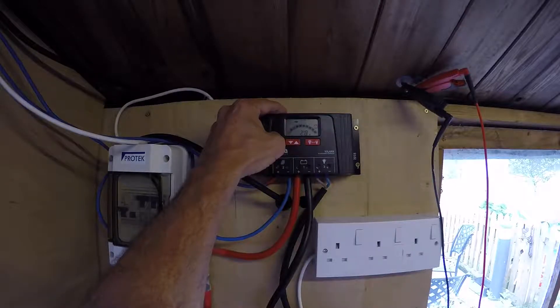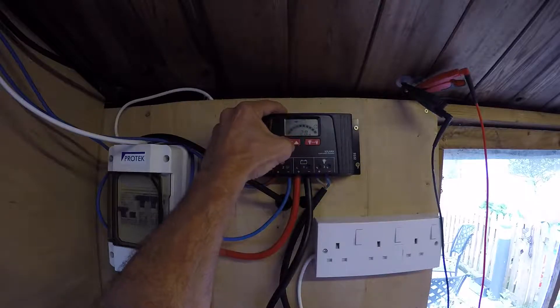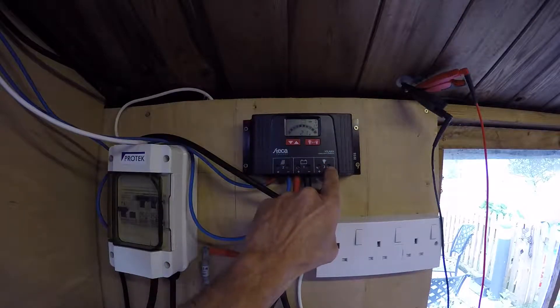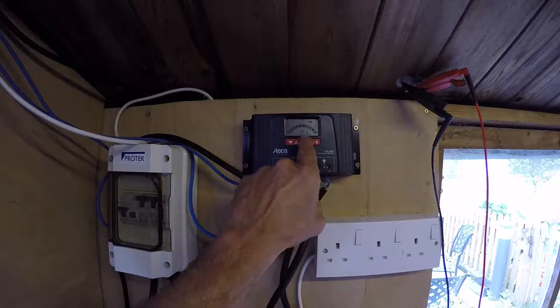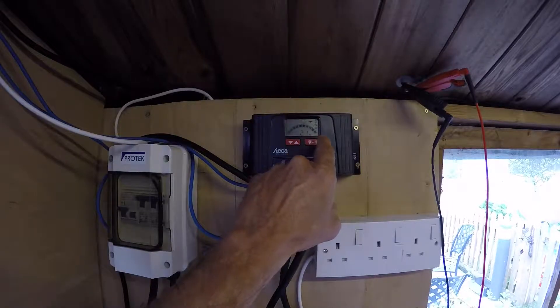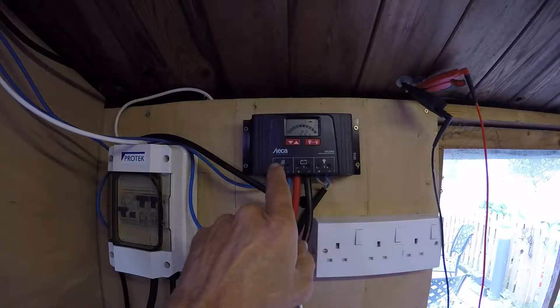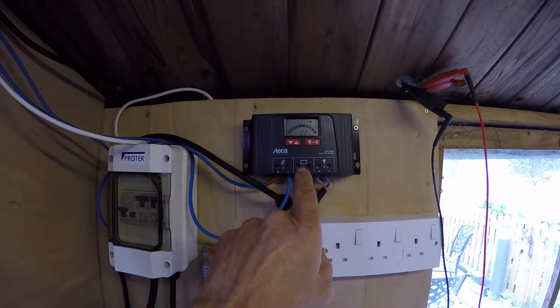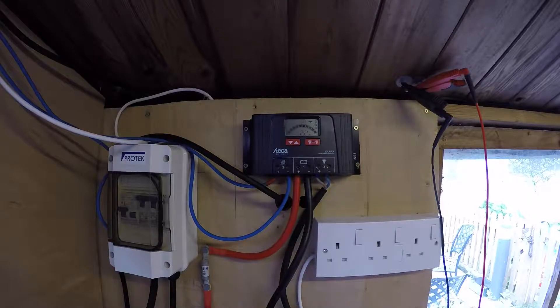Next display, we've got the power that's actually going to the battery — 2.8 amps at the moment being provided to the battery. What's being used on the output over here is 2.1 amps. And at the moment all I've got running is 2.5 amp lights outside of the shed and an iPhone being plugged in.